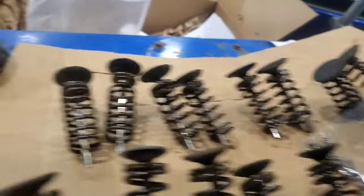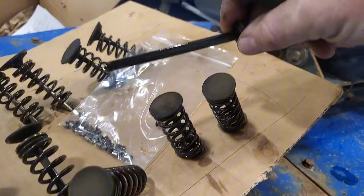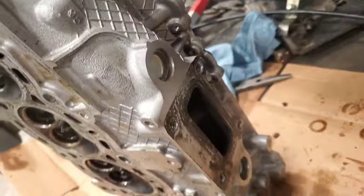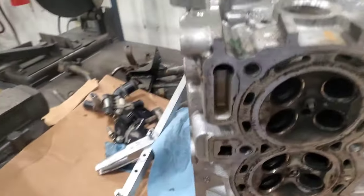We'll clean all these here soon. Don't forget to pull this out of the head. This is going to go into the parts washer now — it's all stripped down.